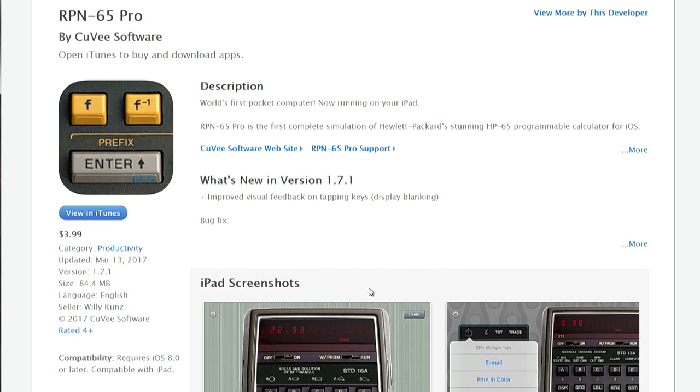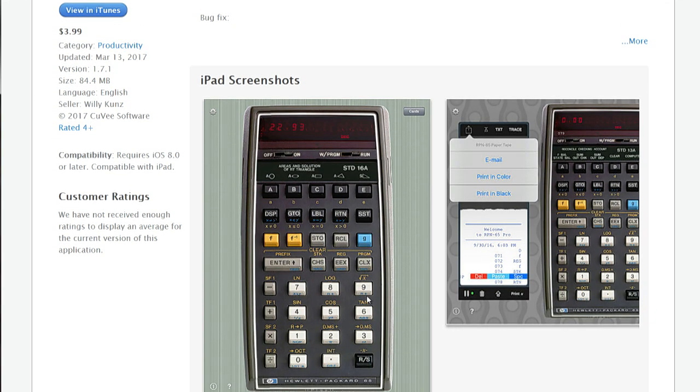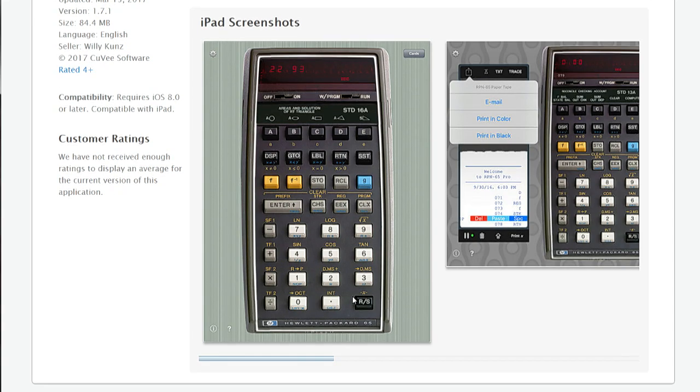This is credibly called the first pocket computer. There's something about a vintage Hewlett-Packard calculator with those Lego-style keys.